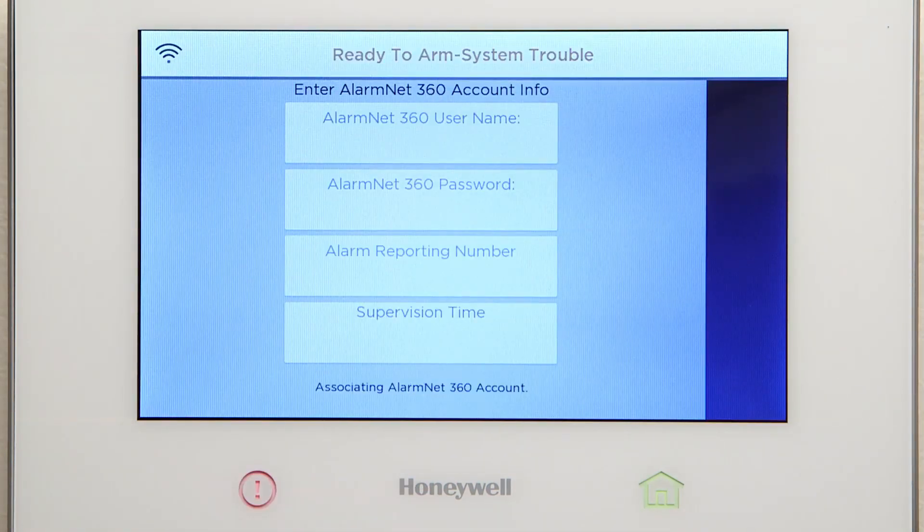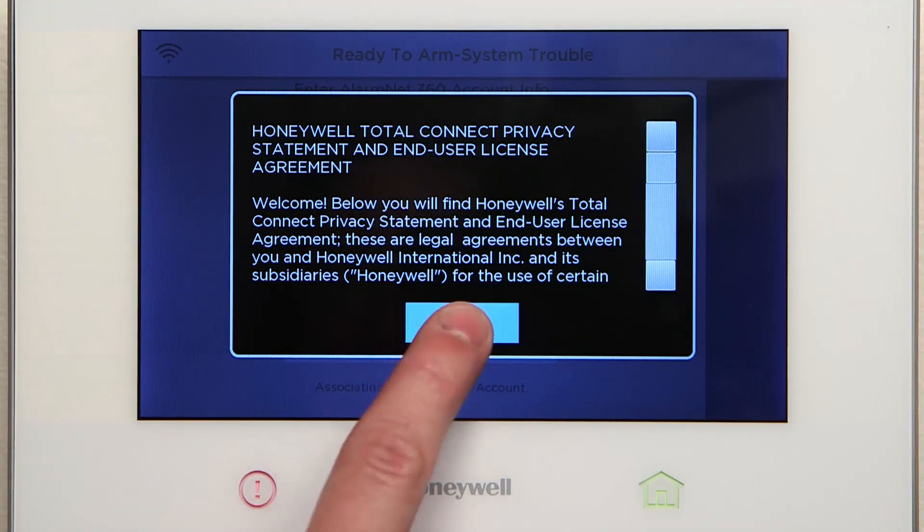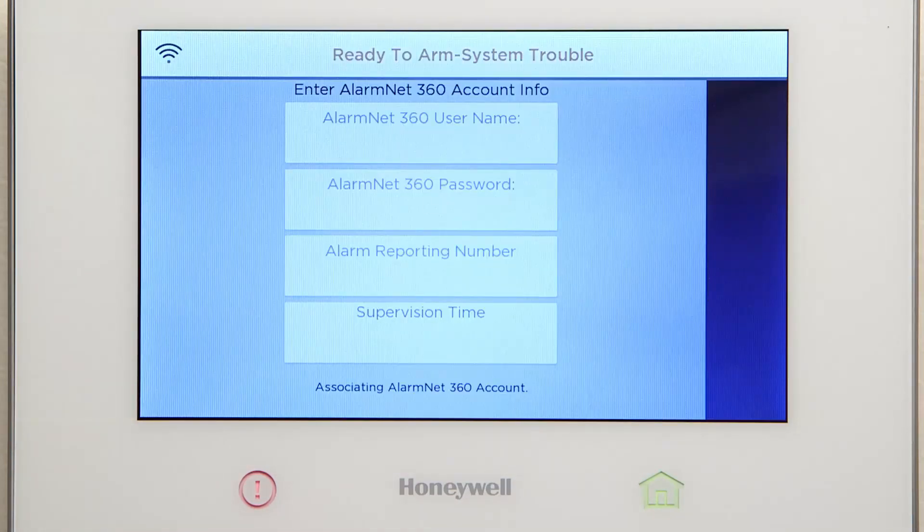The panel status is displayed at the bottom of the screen. The end user license agreement should now be displayed. Press Accept. If there is a critical firmware download available, the Lyric controller will start the download and update automatically. The download should take approximately 10 minutes over a Wi-Fi connection.